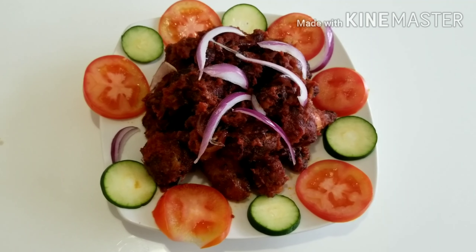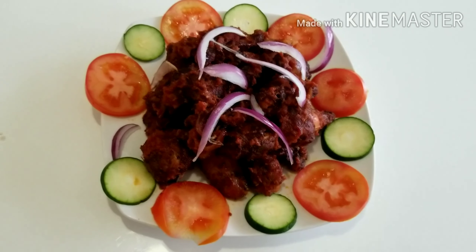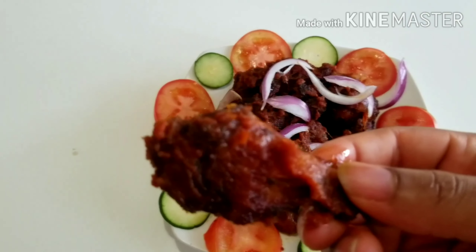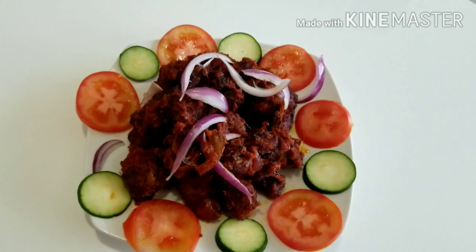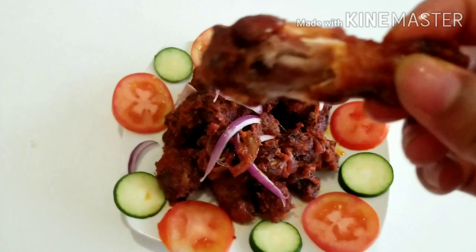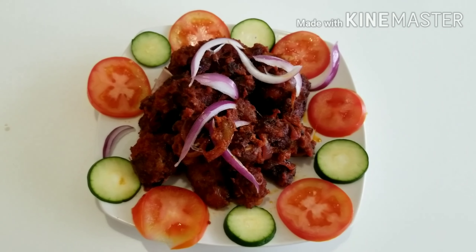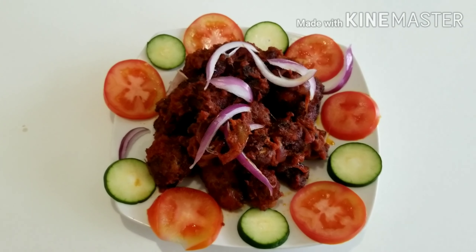So guys, in today's video I'll be sharing with you how I made those delicious, watery, spicy chicken wings. If you want to know how I made those, please keep watching and go nowhere. This was so delicious, this was so yummy, so keep watching while I take you through the ingredients I used in making those spicy chicken wings.